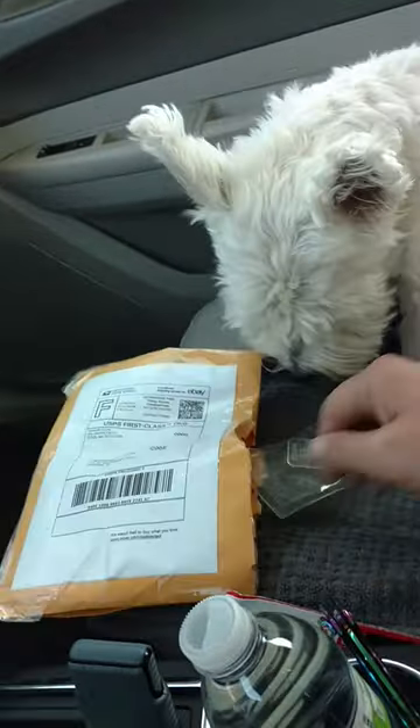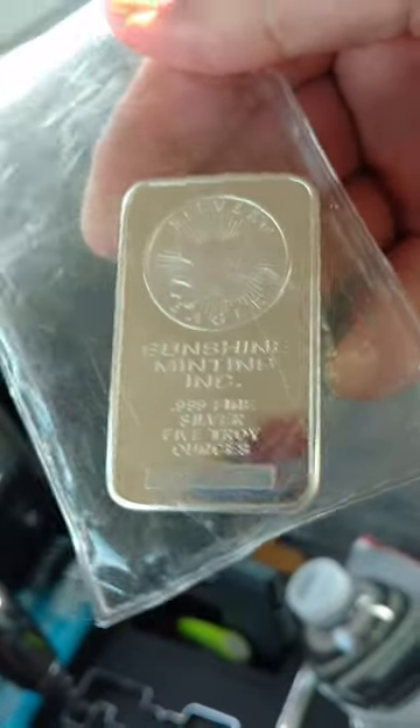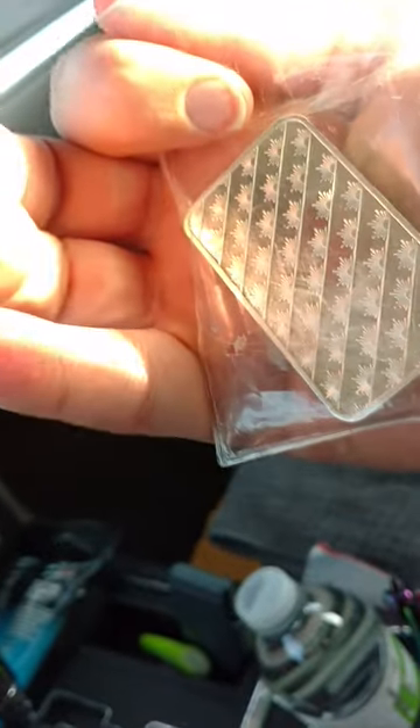Looky here, we have a Sunshine Minting 5 ounce bar. Got it for a pretty good deal, pretty close to spot. Talked to Silver Vessel about this one — he knows about this one. Very well packaged.